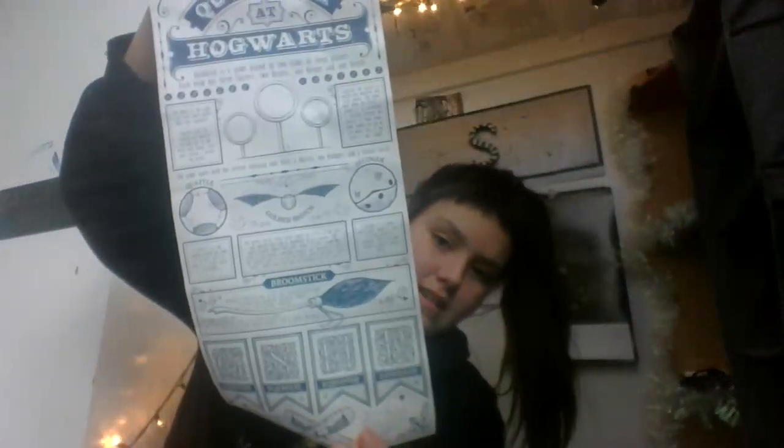One more thing — I got the Harry Potter Illustrated Edition Chamber of Secrets. I also have Prisoner of Azkaban, I just don't know where it went. Also, with the Golden Snitch I got this — it's like a Quidditch poster. I haven't hung it up yet but I'm going to hang it up in here soon.